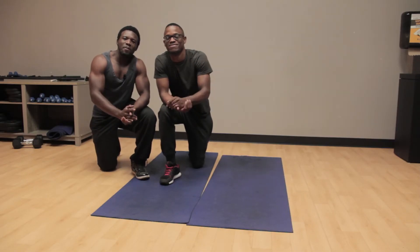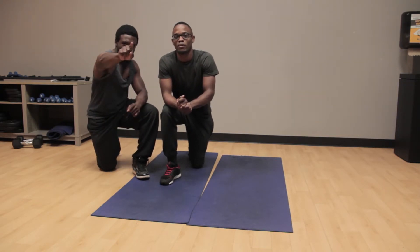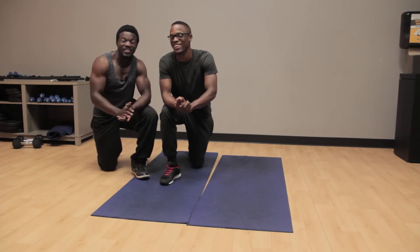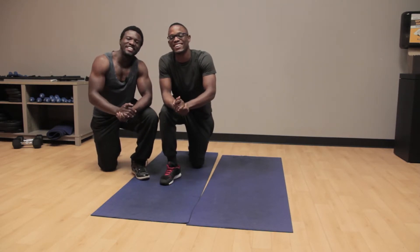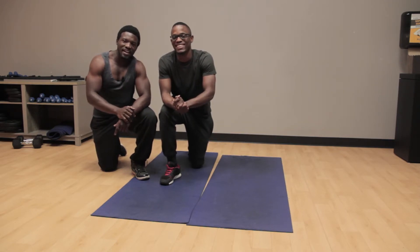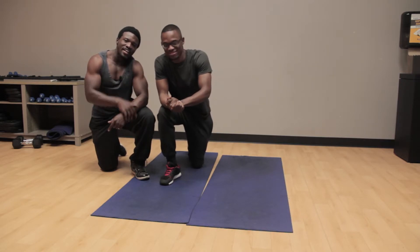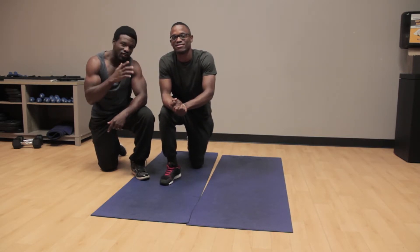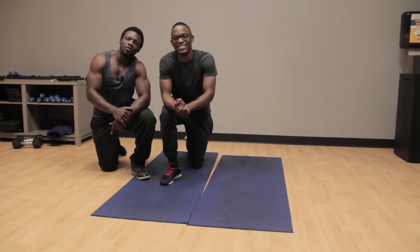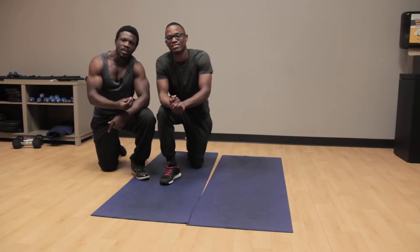Hey guys and welcome to Compound Body once again. Today we're actually going to be doing one of your favorite exercises — guess what it is? It's going to be a plank. I know you ladies out there like to do the planks, you know, get your core working. And I know the men like to do the planks — well, they don't like to do the planks because it's hard — but yeah, we all like to plank.